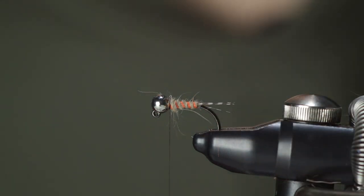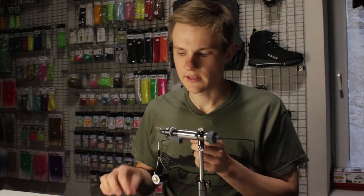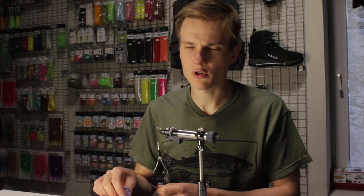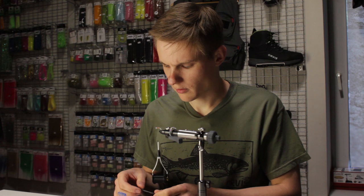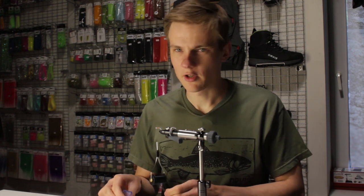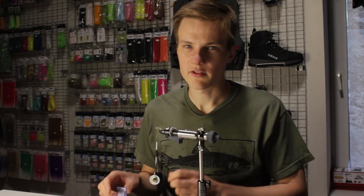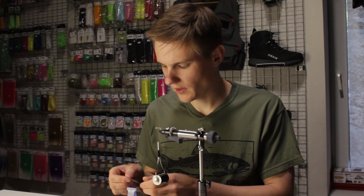The next thing I'm going to do is a CDC collar hackle. All I need is a single CDC feather, and for sizes smaller than 12 I will either use a much sparser feather or just half a CDC feather, which is usually more than enough. However, for a size 12 I will use a full feather.